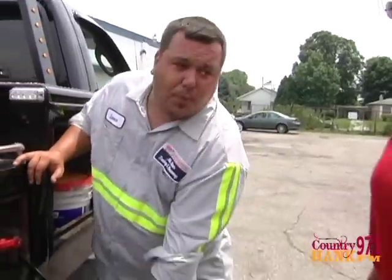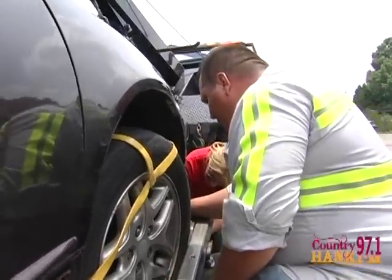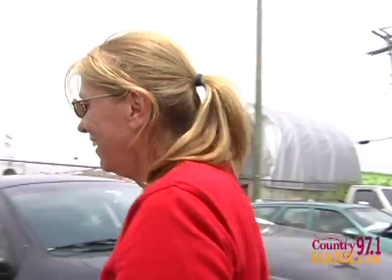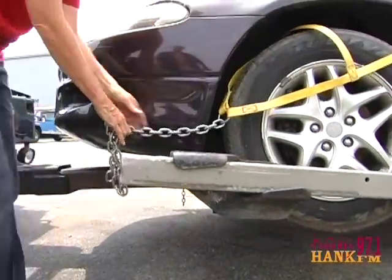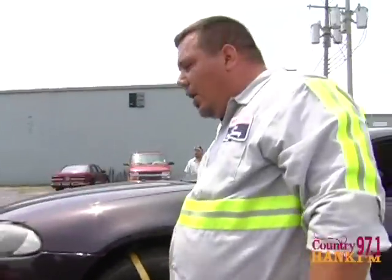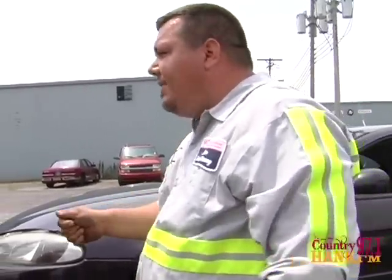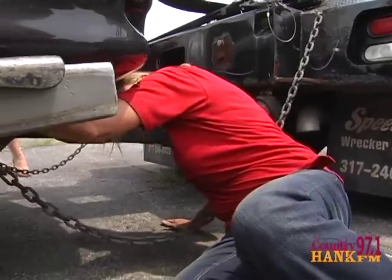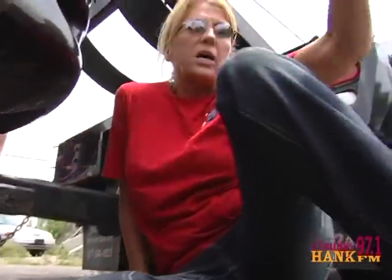We've got to put safety straps on the wheels so it doesn't fall off the lift. Pull it tight and shove it on this hook right there. This is very complicated. And the front — hook through those hooks. If these straps fail, we need something that's going to keep it to the truck. So we've got more safety chains back here. That's not plastic, that's metal.